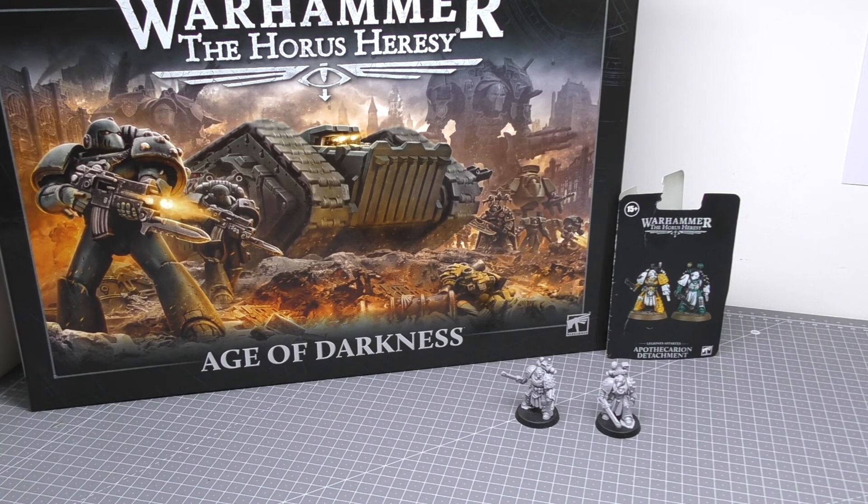Hello and welcome to my review of the Apothecarian Detachment for Warhammer The Horus Heresy from Games Workshop. This detachment, a pair of two apothecaries, costs £30 and consists of 22 resin components with two 32mm bases. It's an expert kit in resin — technically a Forge World kit, so it uses Forge World resin, not Citadel Finecast.